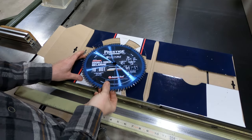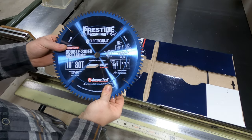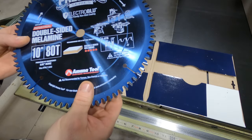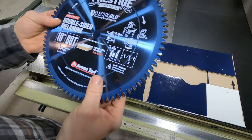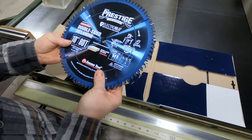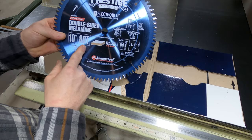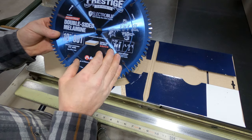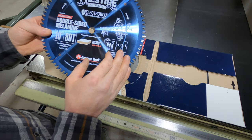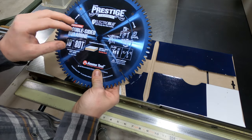Right out of the box, the first impression is that this blade has got some massive carbide teeth. This is a full curved blade, made in Israel. It's a special double-sided melamine blade, 10 inch, 80 teeth. It's got an H80B grind with a minus six degrees hook. Also it's got this electro blue coating — a non-stick coating.